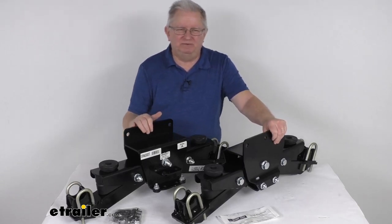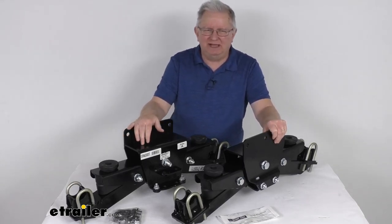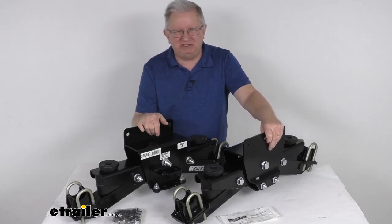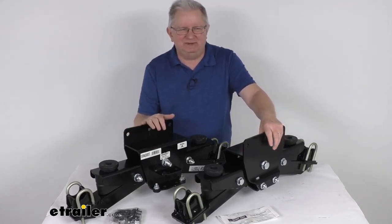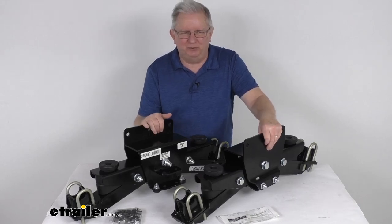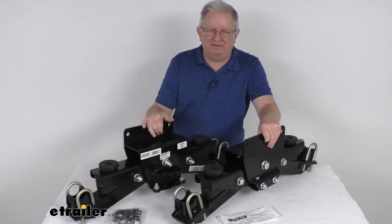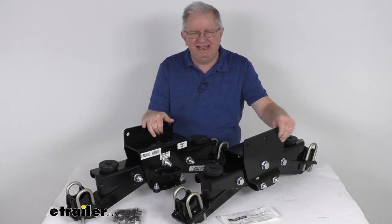This suspension system will provide a nice smooth, quiet, stable ride on your trailer. It will replace your existing leaf spring suspension. When installed, due to the unloaded ride height of 15 inches or less, it gives you a low center of gravity which provides maximum stability.